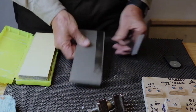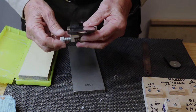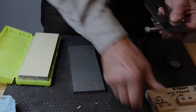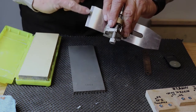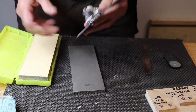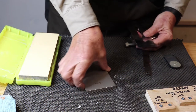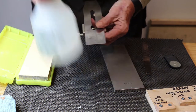Then put it into your honing guide with the bevel down, set the distance so that it's for 30 degrees, tighten it down, and now you're going to put a 30-degree bevel on it. Roller down, nice even pressure — pull it back numerous times until you feel a little burr building up on the back edge.